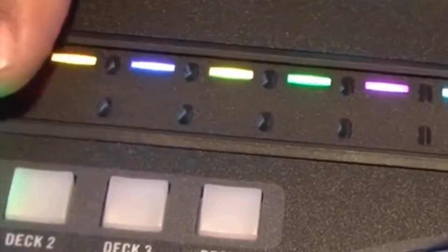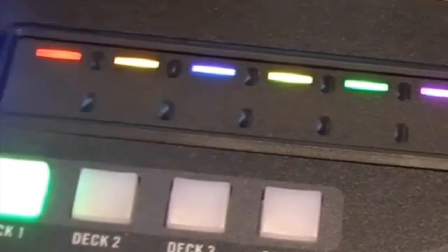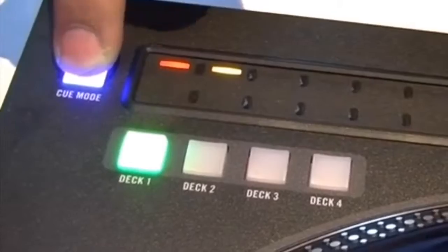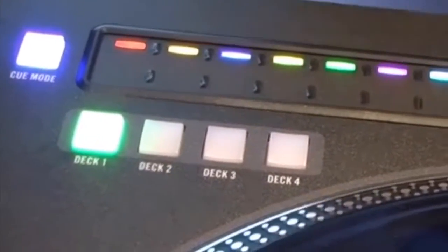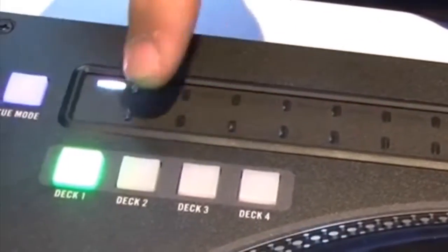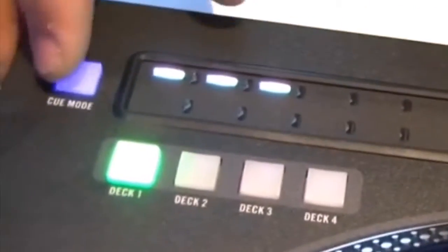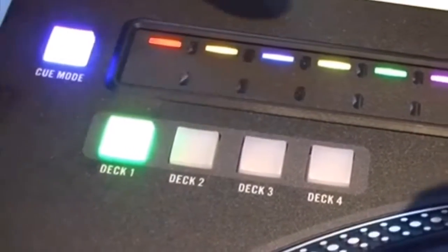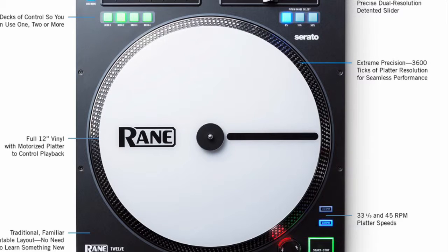In addition, the layout of the all-metal body Rain 12 is so familiar that any DJ who's used a turntable before will instantly feel at home. The control elements are simplicity itself to use, with four deck select buttons and a multi-function touch strip for track searching and setting and triggering hot cues in place of the tone arm. Both an evolution and a revolutionary movement in DJ turntable technology.